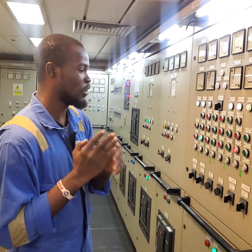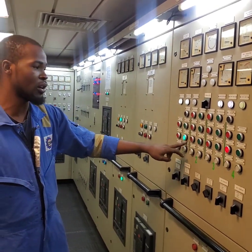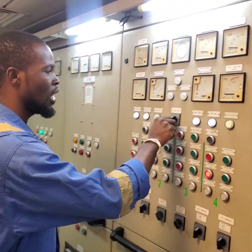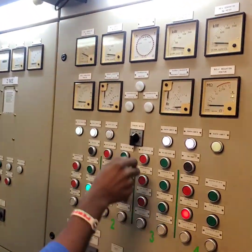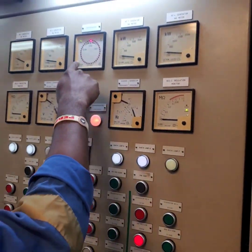I have generator 4 brought up for us. Generator 1 is running and the breaker is closed. So the first thing you have to do is come to the synchroscope switch and turn it to the generator you want to synchronize to, which is generator 4, which is powered on. I'll change this to generator 4 and we have values from it.